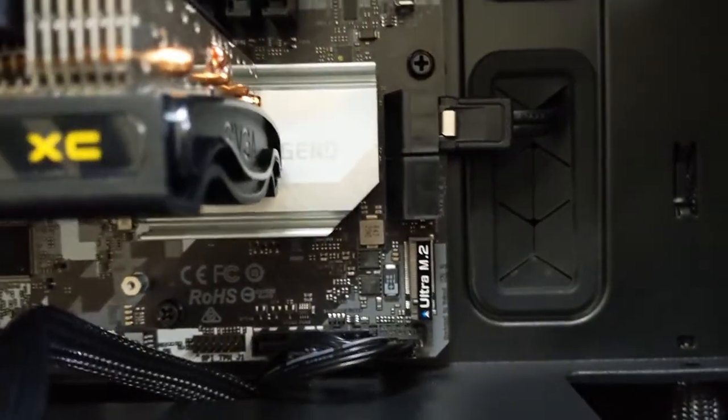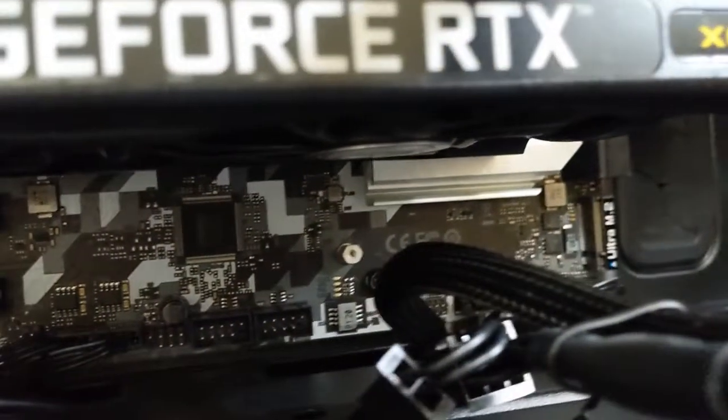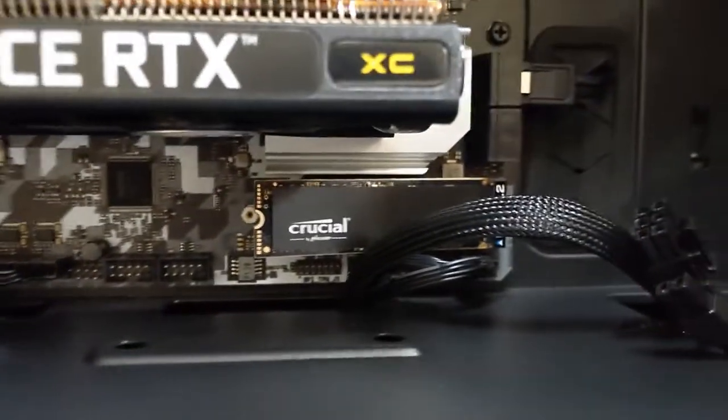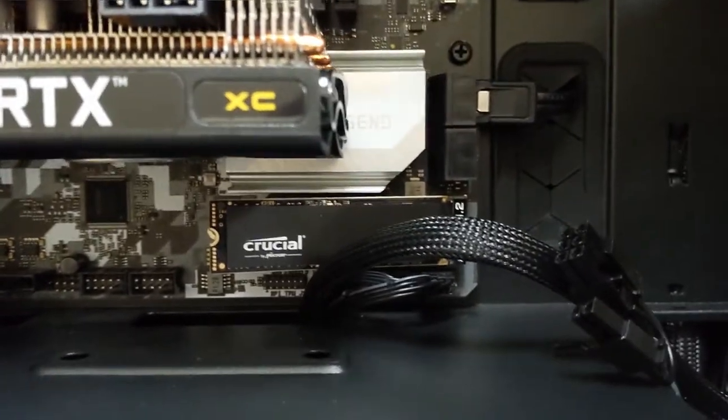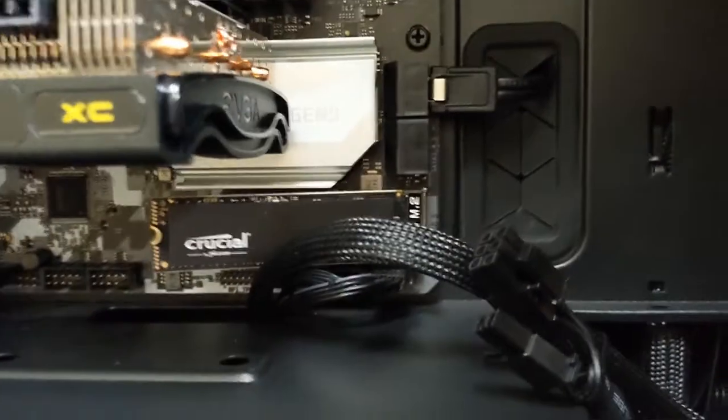Installation is incredibly easy, and because my GPU is quite small, I was able to access the M.2 slot without having to remove the GPU. I would recommend doing so however, as this made screwing in the drive require a lot of dexterity, and I nearly dropped the screw.